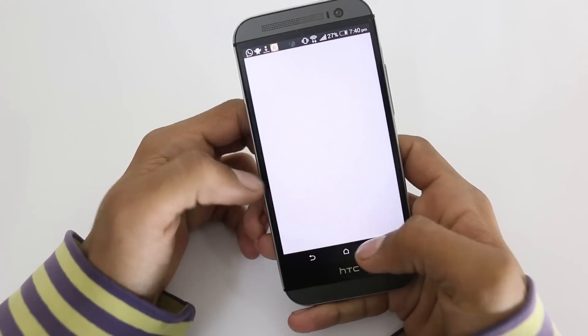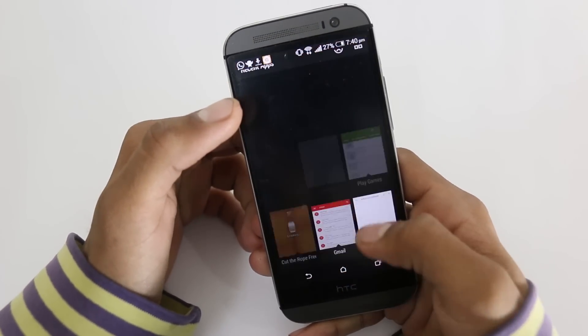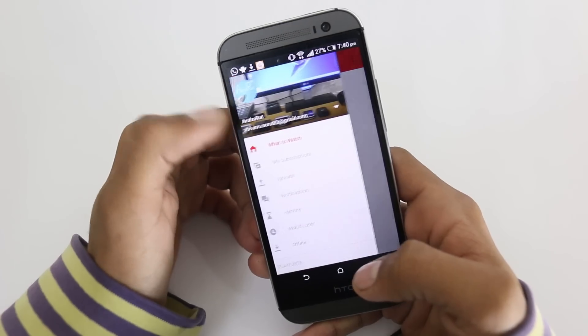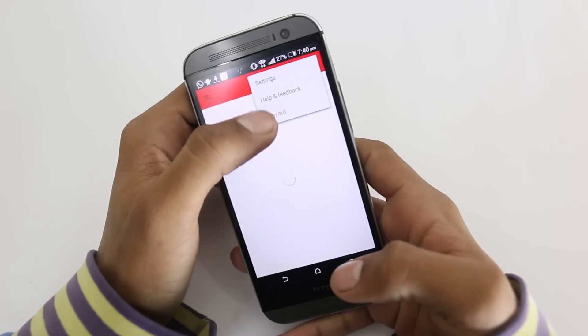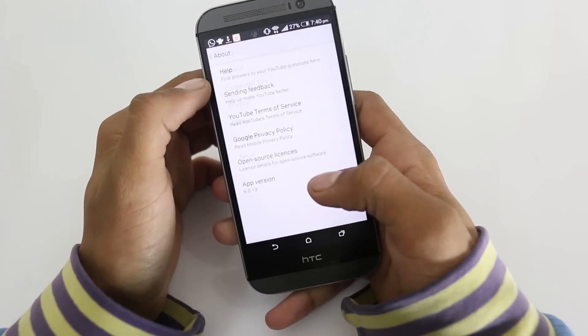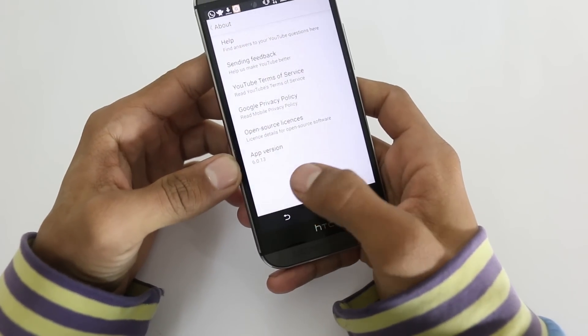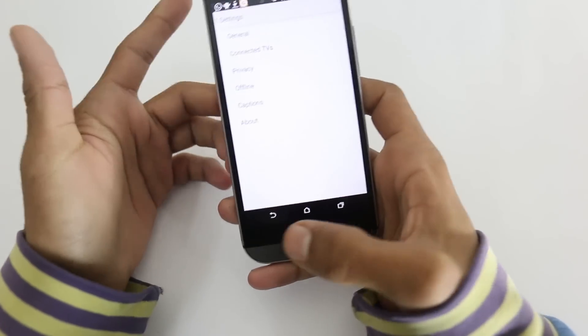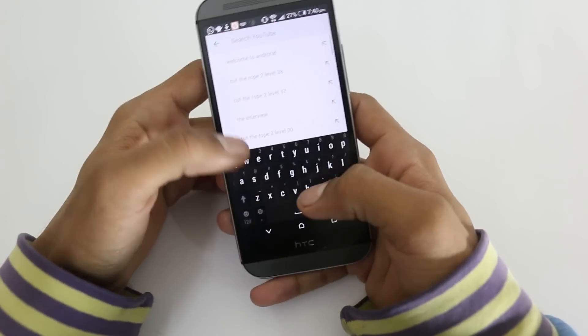You should have the latest version of the YouTube app. Mine is 6.0.3 and you can see your version right in Settings > About — here you can see 6.0.3. So this works with this app update.